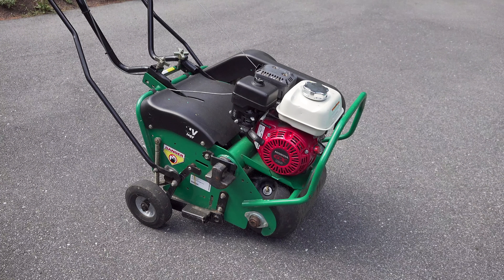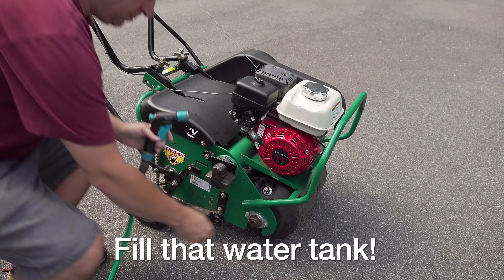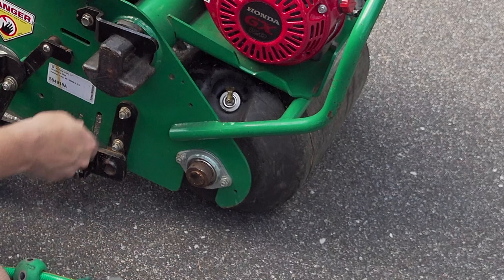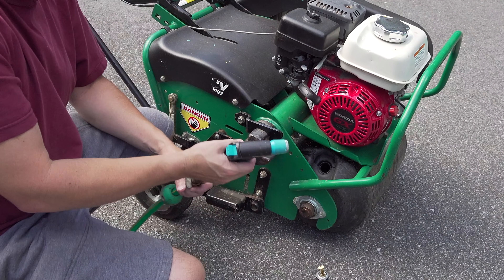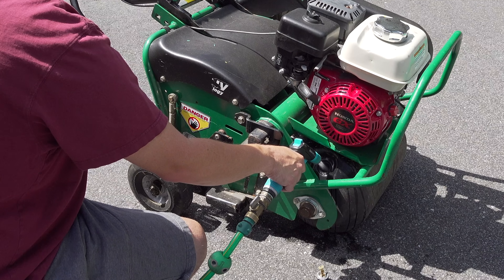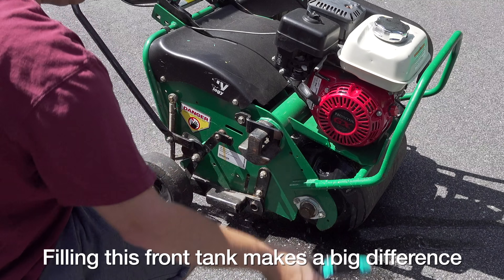Now with our machine on the ground, we've reinstalled our weights, but there's one more thing we need to do — actually add even more weight. We're going to do that by filling the water tank in the front of the machine. Almost all quality machines have some type of water tank so that you can add weight when you want it. When you reload the machine back into your car or truck, you can drain this tank to reduce the weight. Don't forget to fill this tank because doing so is going to make the machine penetrate the ground so much more.